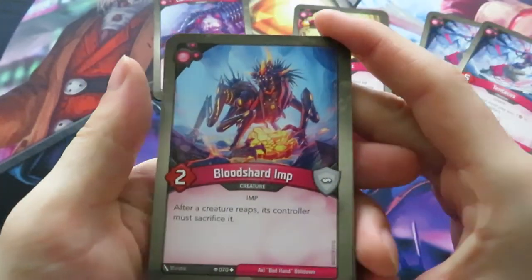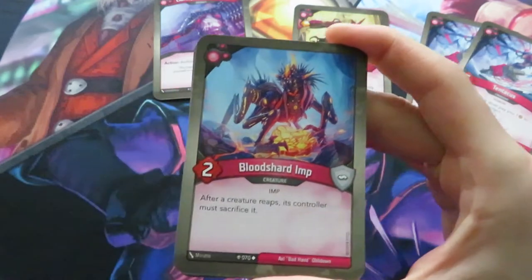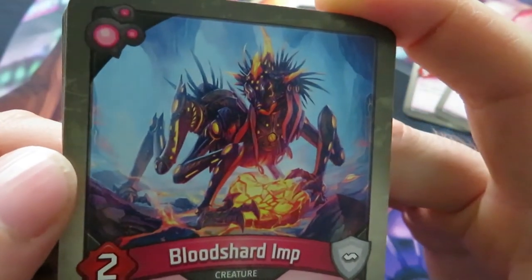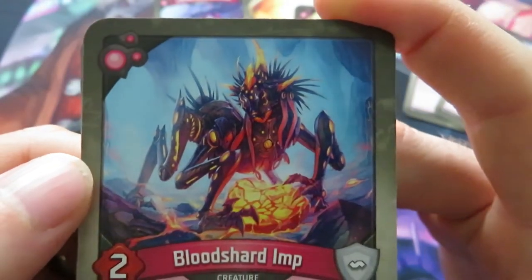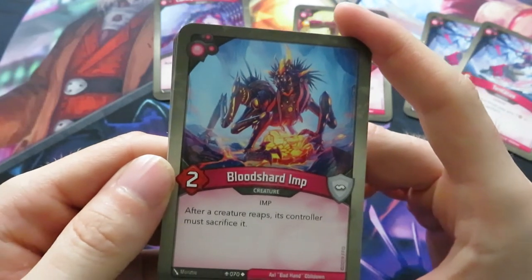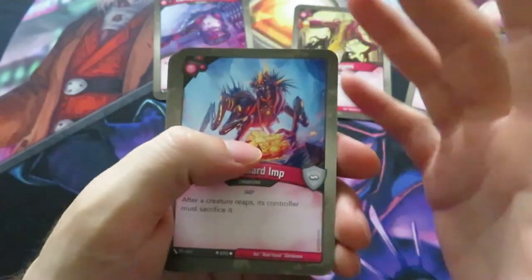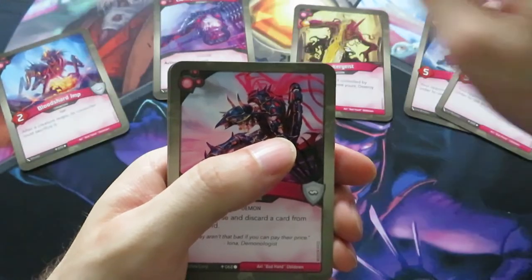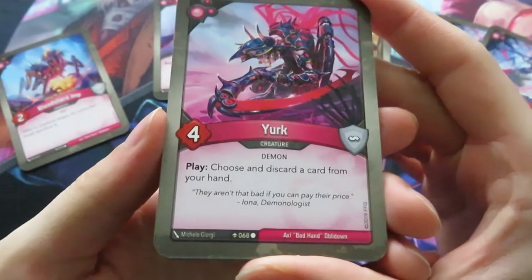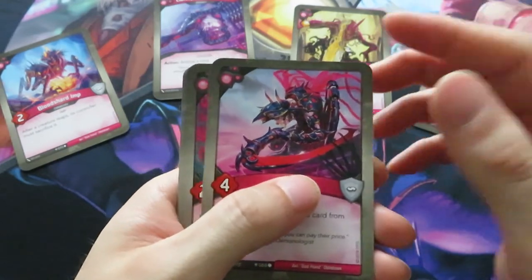This is one of the new ones - a Bloodshard Imp. After a creature reaps, its controller must sacrifice it. Wow, this is really nice. Look at this art - it's diamonds. I really like this ability - it completely belongs in the line of extremely annoying imps and I really like this house. Then we also have a Yurk - I really think they're cool, with very nice art and an amazing play ability: choose and discard a card from your hand. Really powerful if you have dead cards in your hand.